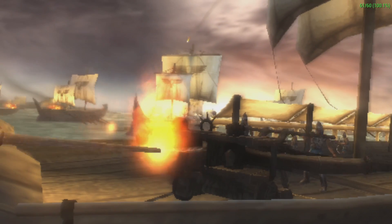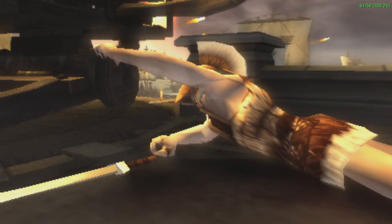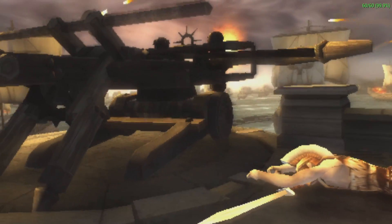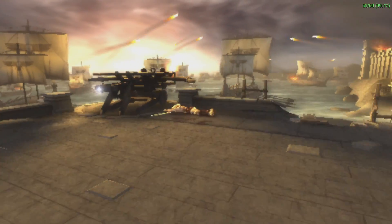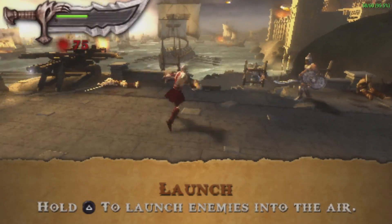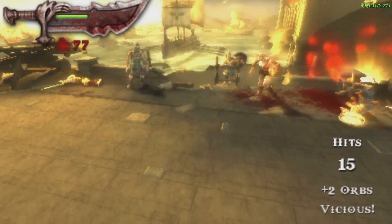Moving over to a harder game to emulate — this is God of War: Chains of Olympus. It did better than I thought but we're not going to get full speed out of this, at least running in OpenGL on Linux. Possibly if we move over to Windows with the Atomic Pi we could enable DirectX 11 and get better performance, but as it sits in Linux it's going to be a bit slow with God of War.